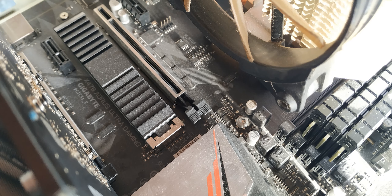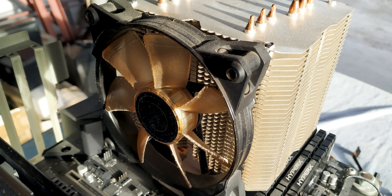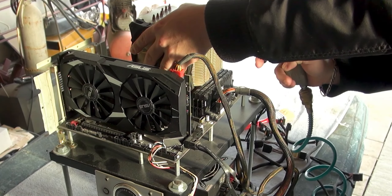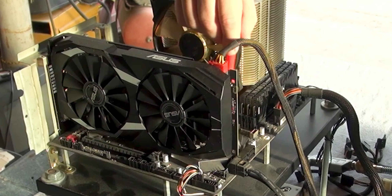Take the PC case outside and open it. First, blow the air inside to remove the dust. If you are using an air compressor, be careful and use low pressure. Next, take a brush and clean the dirt that remains.